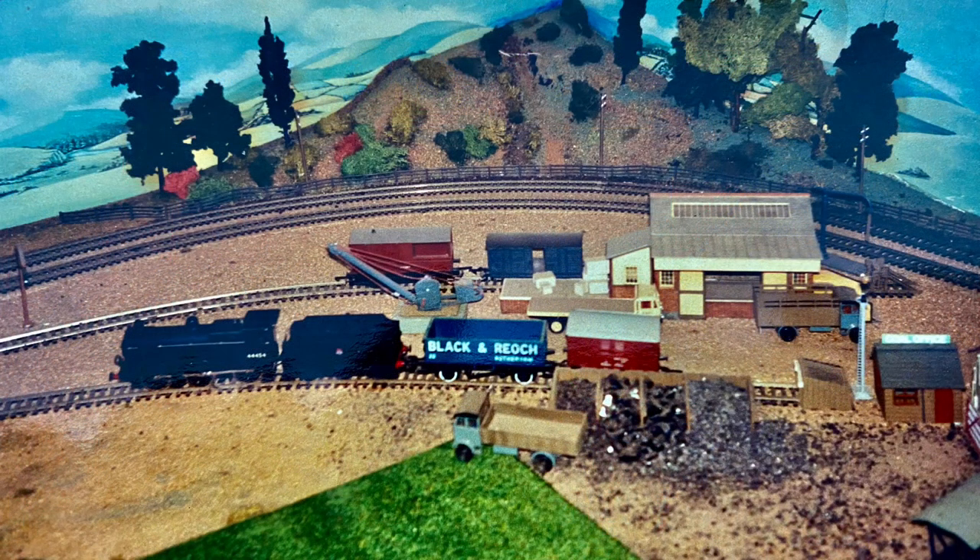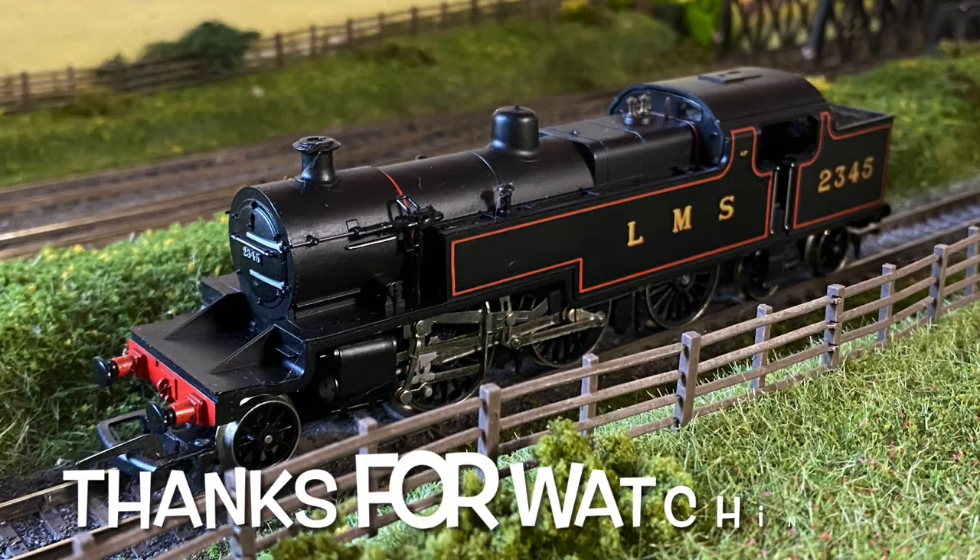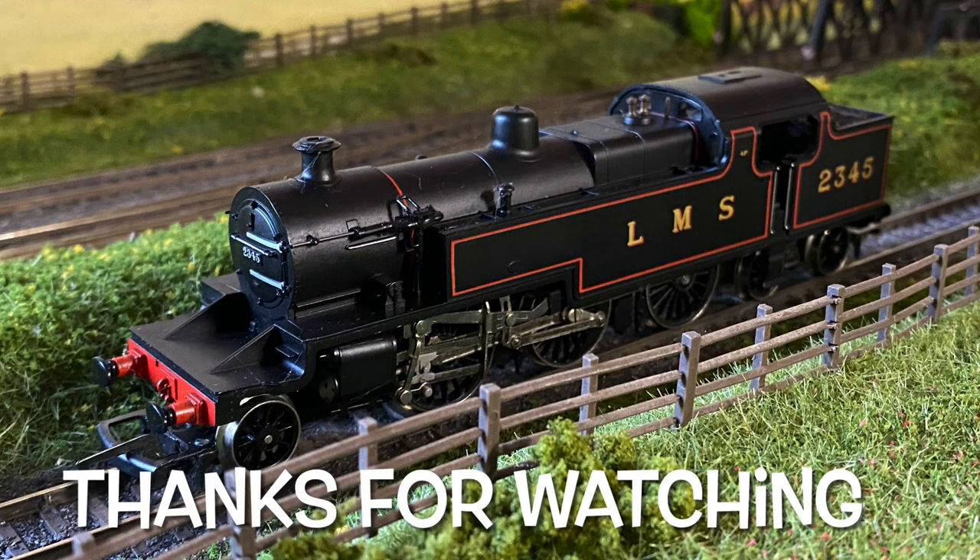Unfortunately when my Uncle Harry passed away it was tasked to my dad to take the railway down, so apart from these photographs very little survives. However, a couple of the bridges survive and the bridge on my own layout is a relic from Harry's railway, as are a couple of locos that will feature in a future Trash to Track. Thank you all for watching — please subscribe and I'll see you again soon.